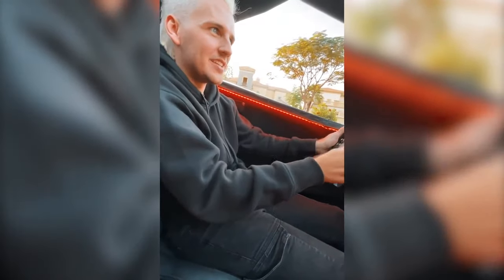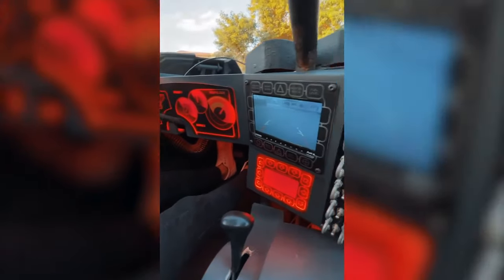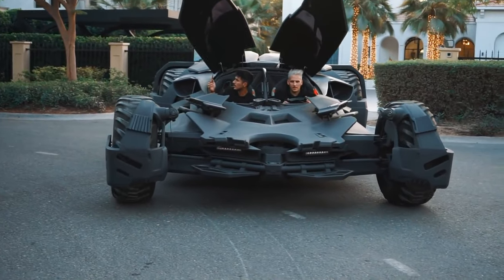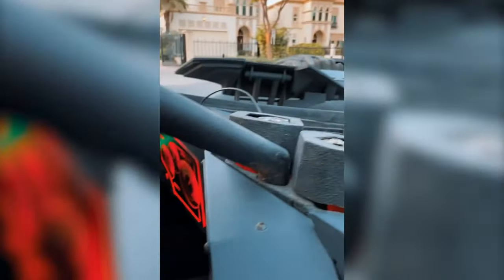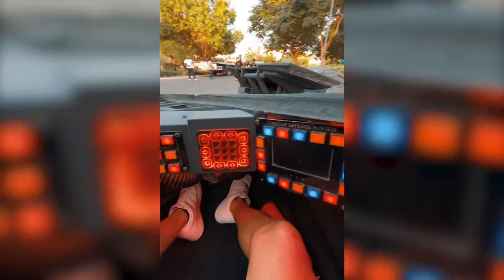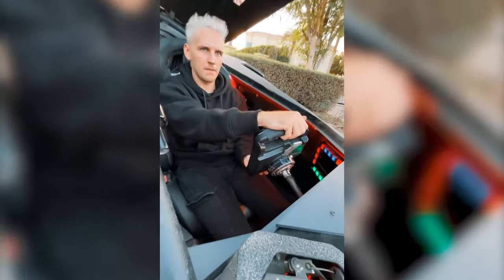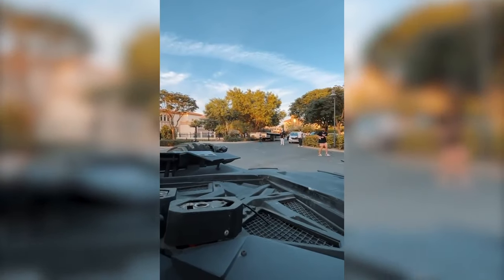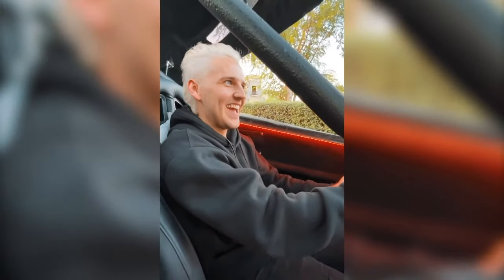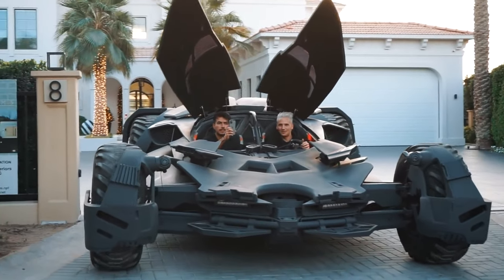All right, so we're actually reversing this thing — we are reversing the Batmobile. This is awesome. I've never reversed a Batmobile before, let alone into a parking spot!